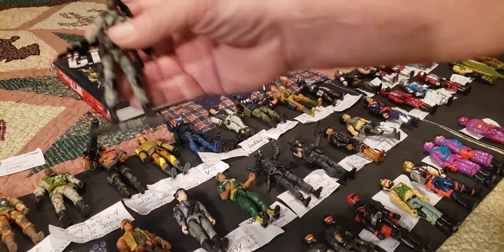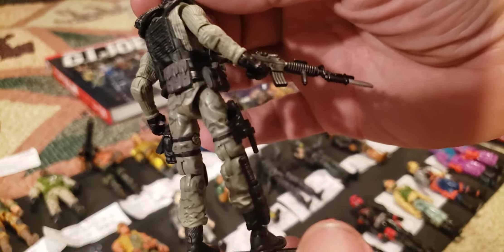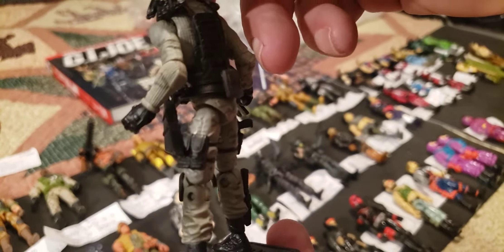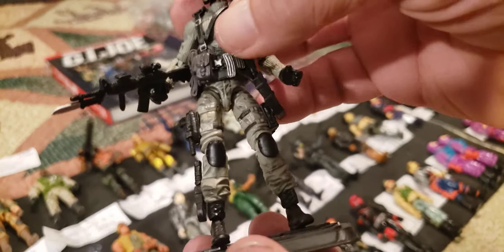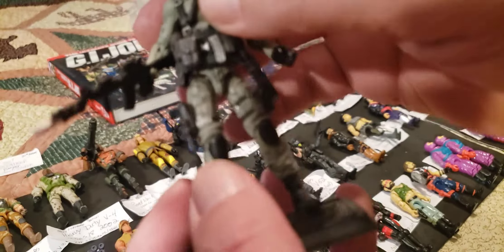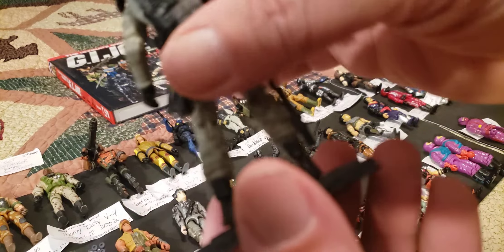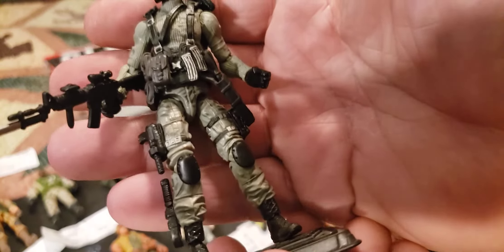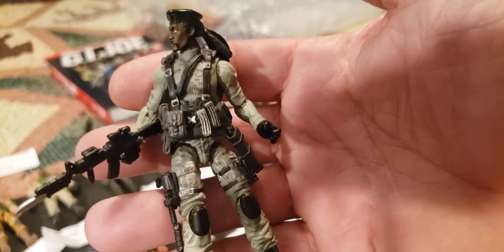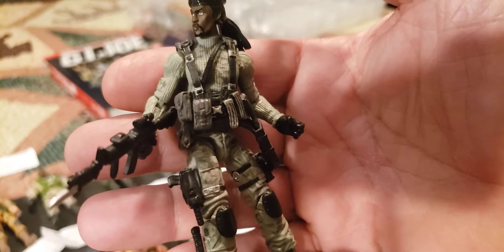We'll start up here at the top — this one is a 2011 Stalker modern figure. I really like this figure, very highly detailed with a lot of equipment: a really nice tactical vest with the knife, the scabbard, all the extra pouches, a sidearm, an extra knife with the silencer, extra ammo pouches. This is Sergeant Stalker, 30th Anniversary version 13 — he's the ranger, scout, and tracker for GI Joe.